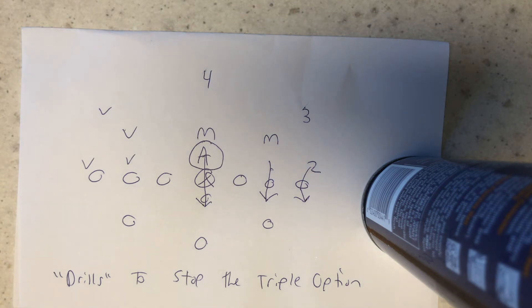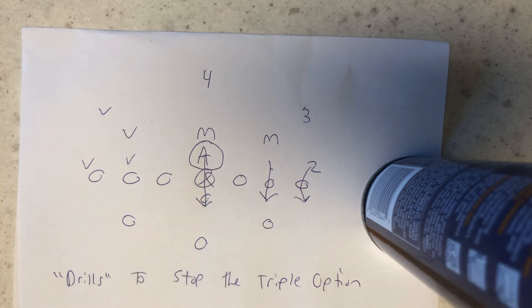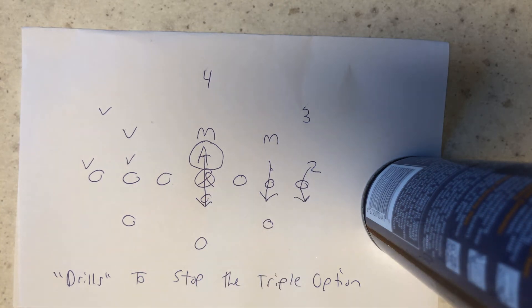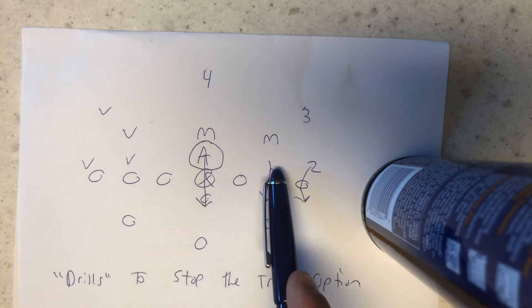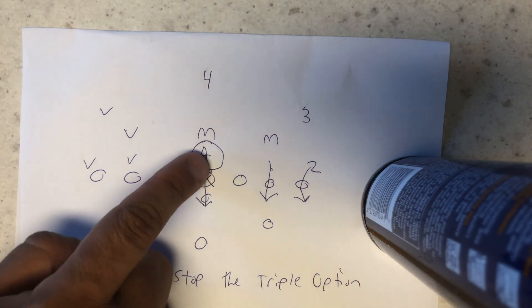There is no Plan D. Plan A is always the same thing: zero technique, drill the center back so there's no path for the B-back, let him hand the ball off. If they can move your action key, put number one on the B, two on the pitch, let them run the quarterback. If they can beat you doing that, put number one on the dive, two on the quarterback, make him pitch the ball. If they can beat you doing that, you just got beat. Period. Those are the drills for the triple option — it's called drilling the center back.